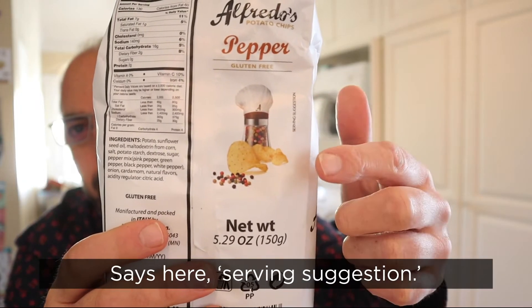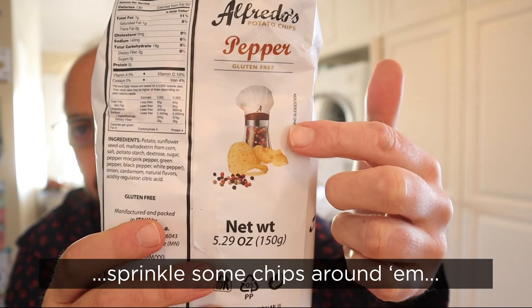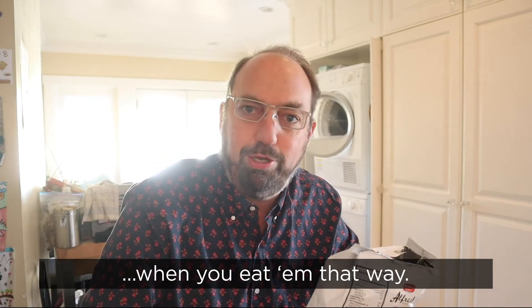It says here, serving suggestion. So be sure to get some peppercorns, put them on the table, sprinkle some chips around, and then get a pepper mill and put a chef's hat on it. You're gonna love the chips when you eat them that way.